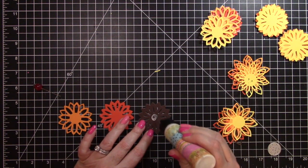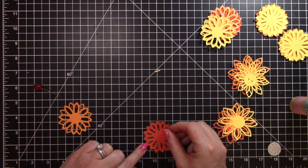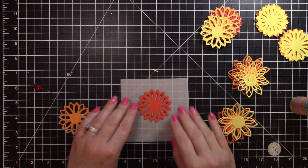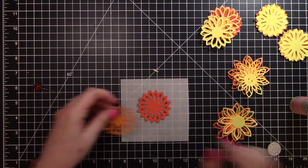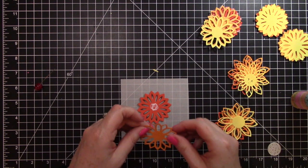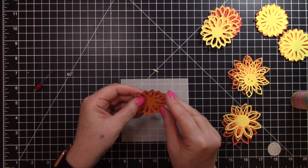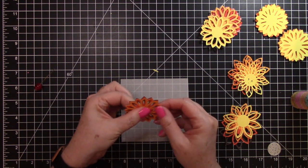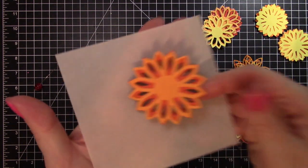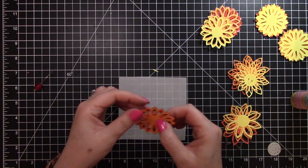I'm going to put some Elmer's glue in the center. You can use any kind of adhesive you like — glue dots work great, or tape works great too. I'm going to put a piece of white behind here so you can see it a little better, then glue this one on because these three match up pretty perfectly with the outside edge. The glue gives me just an extra minute to line these up, and I'm going to press it down really good in the center. So there we have three layers — you can see the brown peeking through the orange and then the lighter orange.